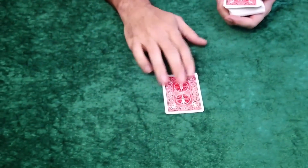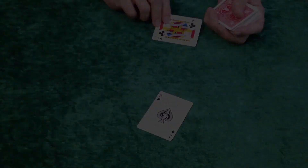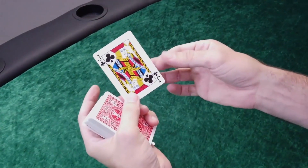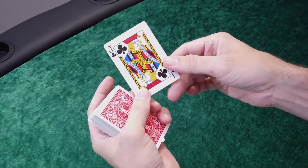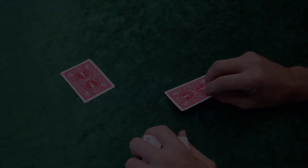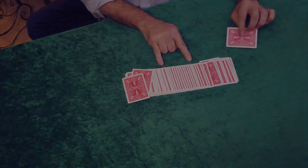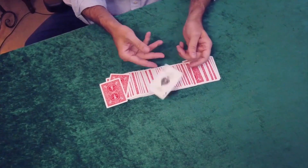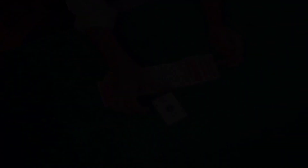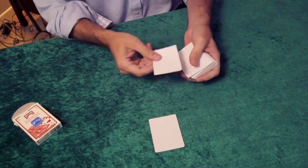This is the Mexican turnover reborn by Jaffo. Passion projects are the best projects, and I've always had a passion for card work that is simple, elegant, and most of all useful. If you have never learned the Mexican turnover, it's quite simple, but it can also display a unique subtlety and finesse.